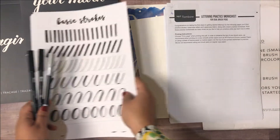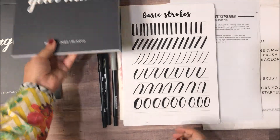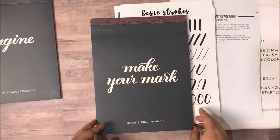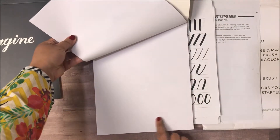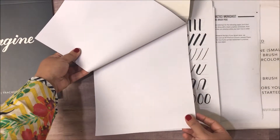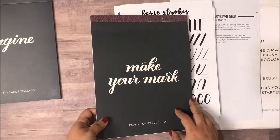Another thing that I found at Michael's that I really liked was the new Kelly Creates line, which is quite a lot about lettering. This is their Make Your Mark notepad and it's got really good quality paper that won't damage your pens. So this is really great if you want to practice lettering on your own.